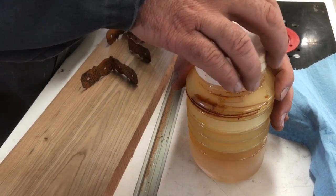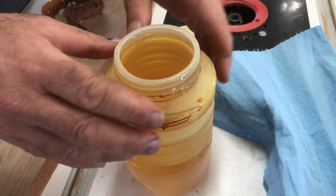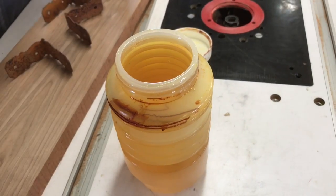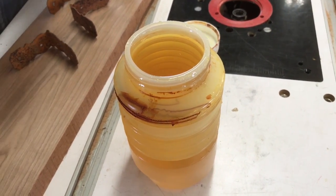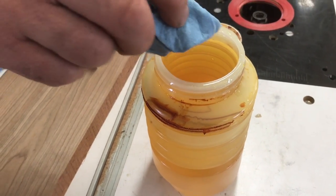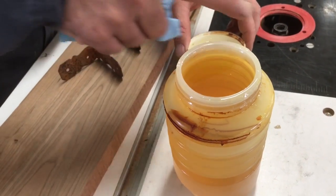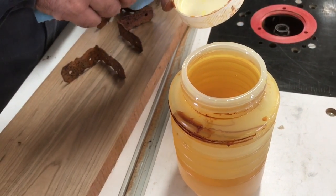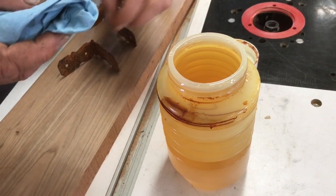This is boiled linseed oil, and I keep it in this accordion container so I can squeeze out all the air, because it's a reaction with oxygen that causes linseed oil to harden — so if you can exclude the air, it's going to last forever. In order to do that and still have the lid come off, you need to put some Vaseline around the mouth of it, otherwise the linseed oil will harden enough to seal the lid on and then you're in trouble.